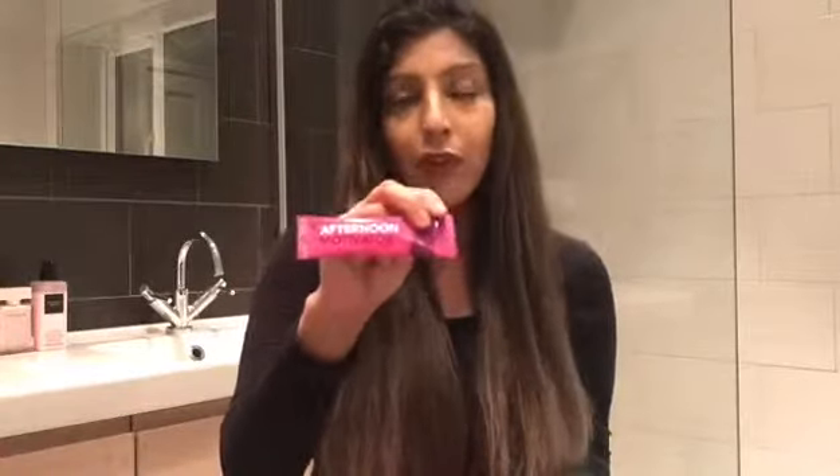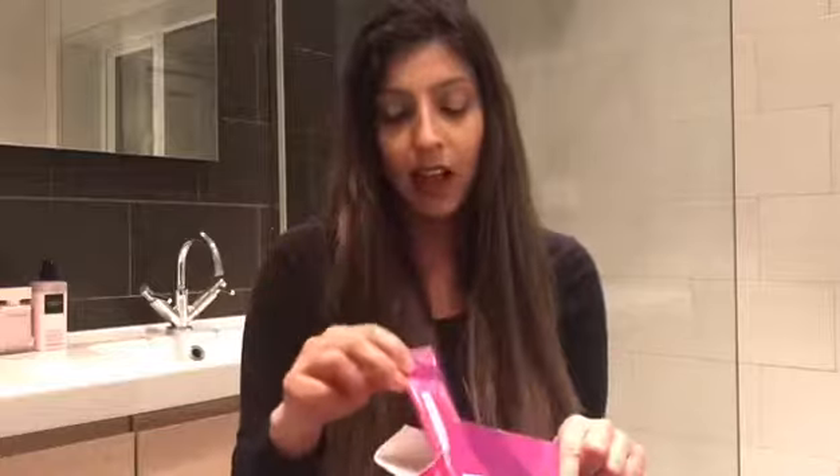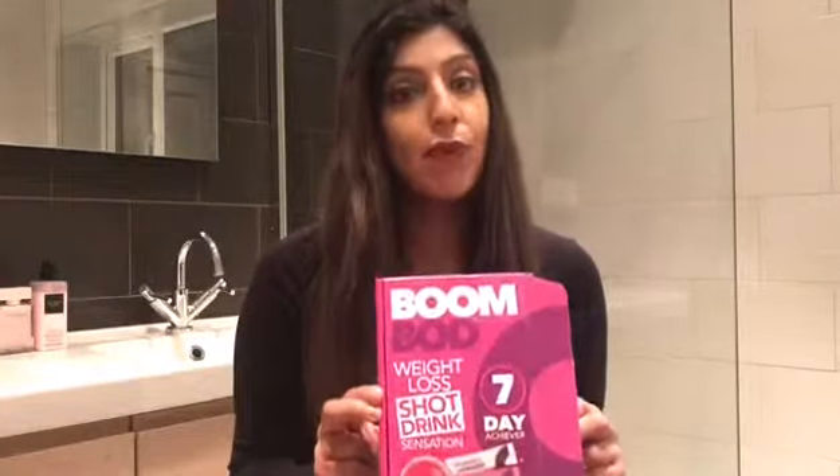There's one for the morning, one for the afternoon, and one for the evening. You mix it with water and take it before breakfast, lunch, and dinner — about half an hour before — and then you have your meal. So I've tried it this week and I'm going to show you my weight before and after.